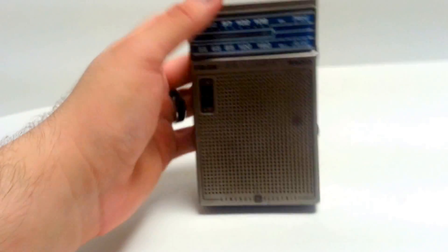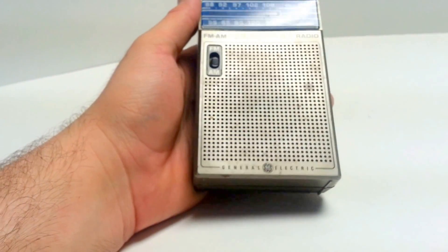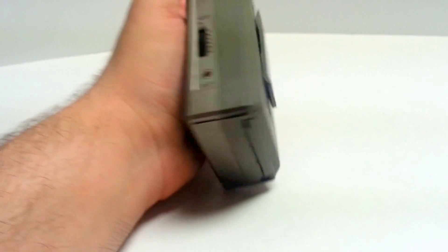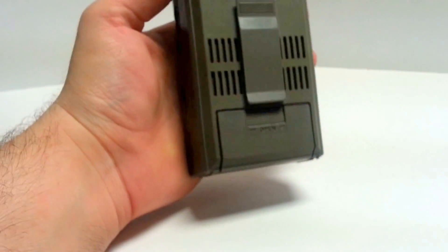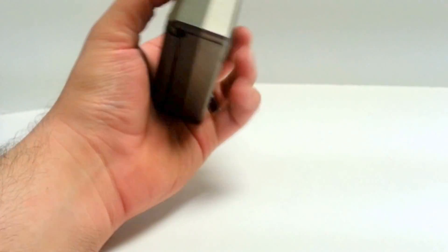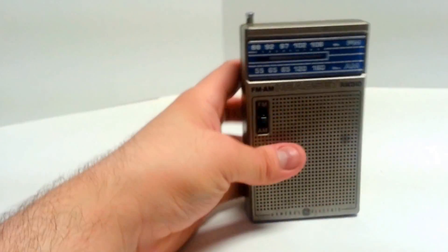As far as the physical condition, it's not the greatest. It has some discoloration, but for something that's I believe over 40 years old, not really terrible. Some scuffs, some scratches. Overall, okay.